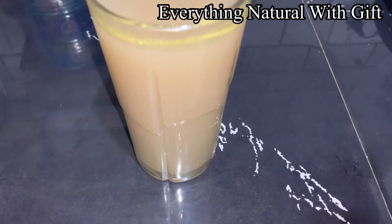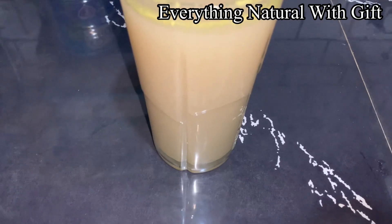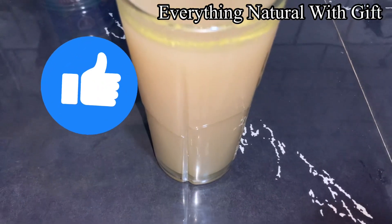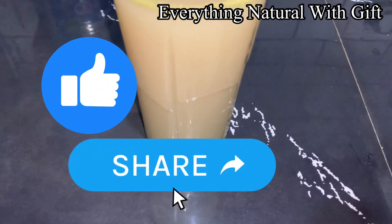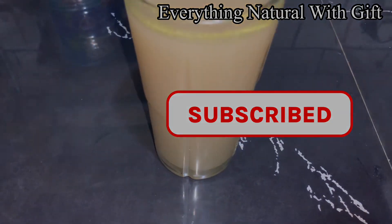So this is the mango juice, guys. That's all for the video. I hope you enjoyed it, I hope you liked it. Please don't forget to give me a huge thumbs up, like this video, share this video, comment on this video. See you in my next video.